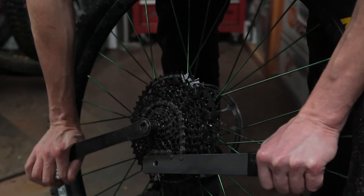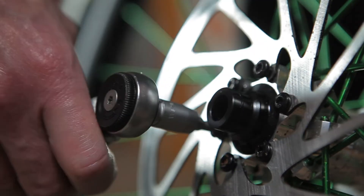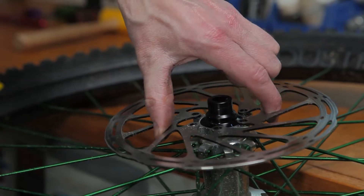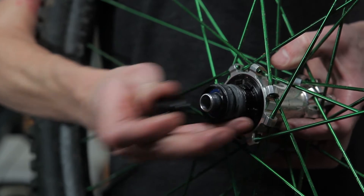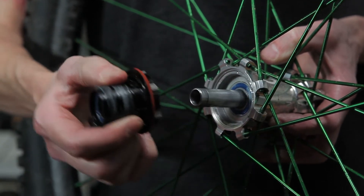For a complete service with bearing replacement, you'll need to remove the cassette and rotor. No tools are necessary to remove the end caps. With the end cap removed, the freehub body will slide directly off the axle.